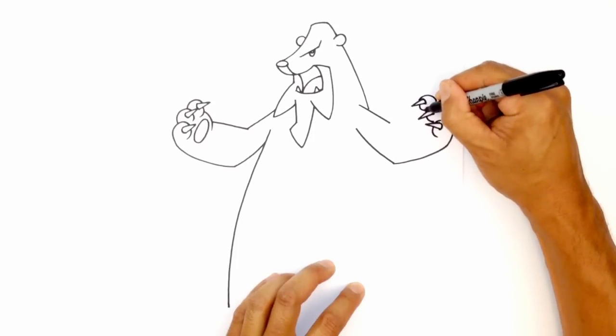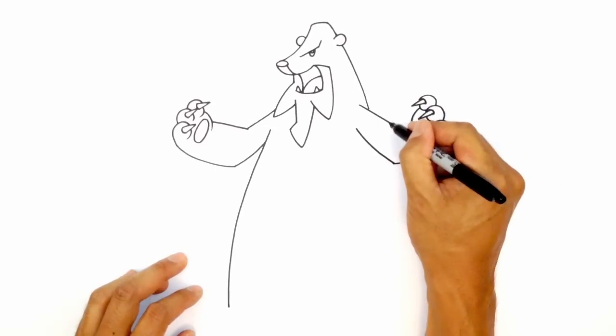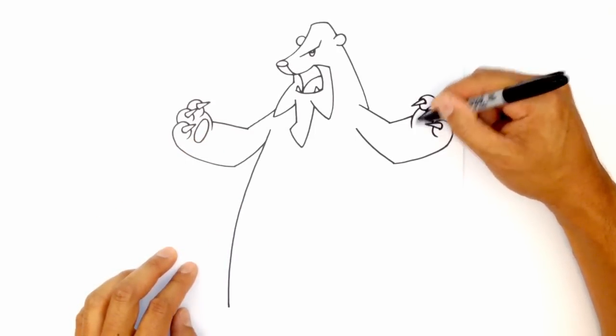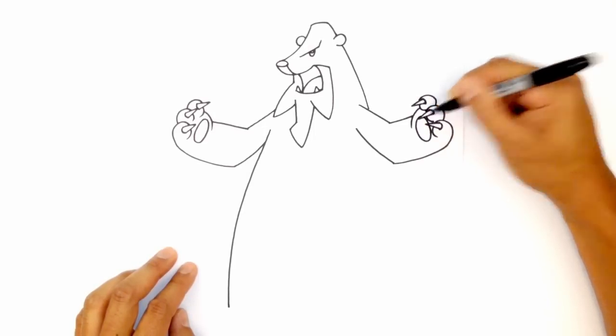And then this finger, we'll just tuck in behind that finger there. Let's draw that little palm. So right here, we'll draw a curve like that. From that elbow, I'm just going to go straight in to that palm. And we're going to tuck in a little hand pad here. So this is actually going to probably go in behind this claw here. So starting at the top of the oval, curving around, back up behind that claw like that.